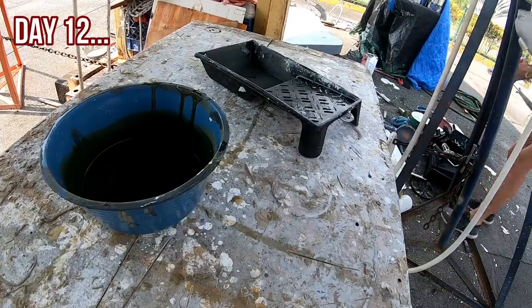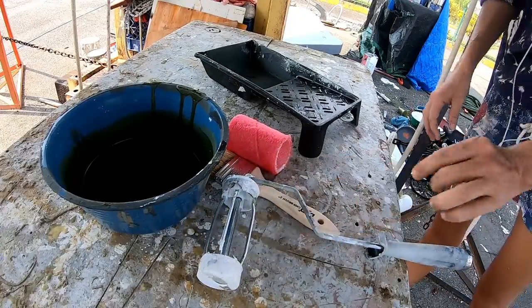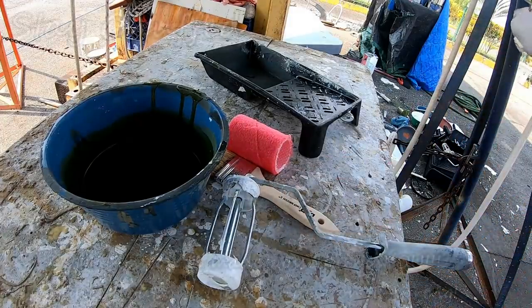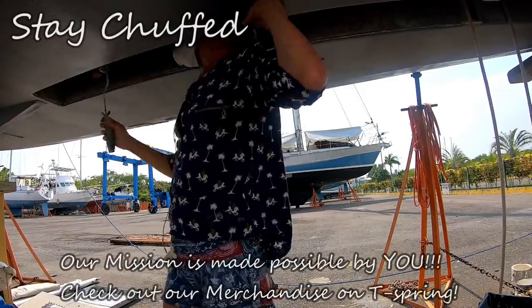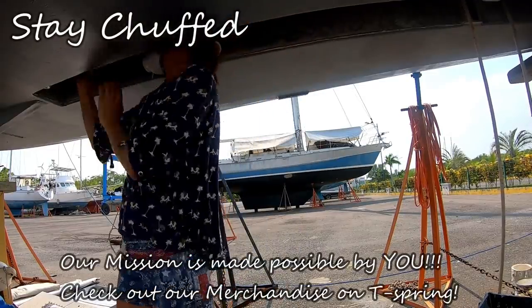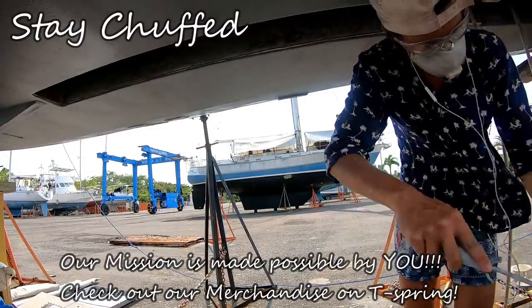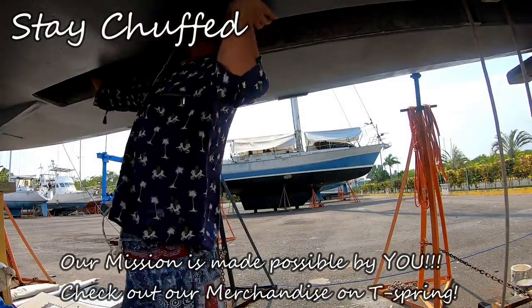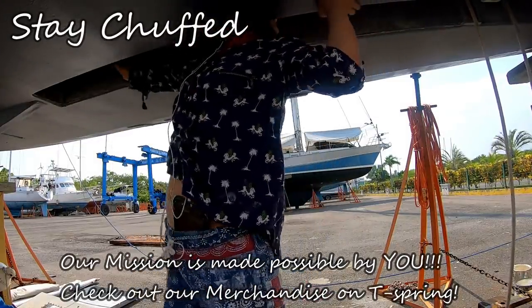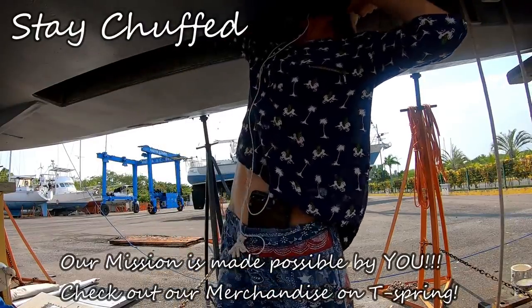Finally, it was time to put the first layer of paint in the keel box. What a mission. I hope you enjoyed seeing the real-time play-by-play of how life on board sometimes gets. You can help us help animals like Nick by visiting our website, giving this video a thumbs up, sharing it, or becoming a patron for as little as a dollar a month. We give patrons some really awesome extras, like live updates regularly from the boatyard and from our animal work. Until next time, stay chuffed, everybody. Bye!